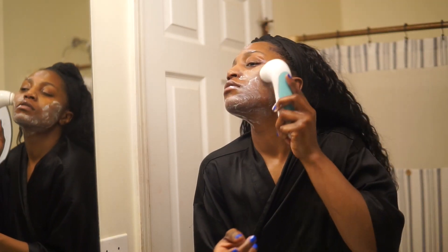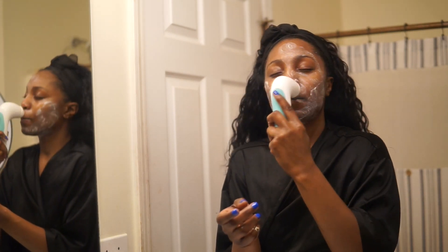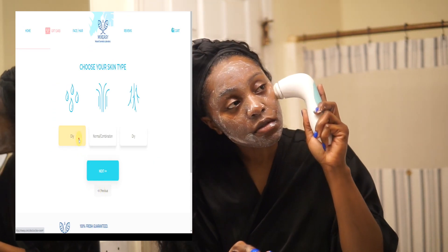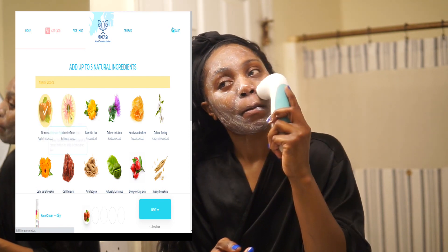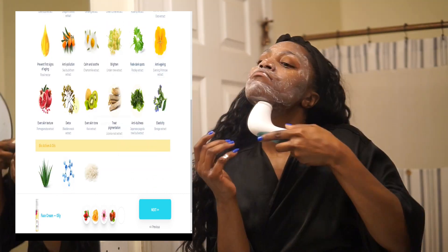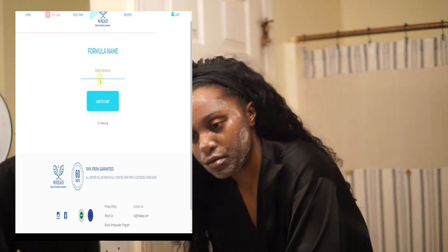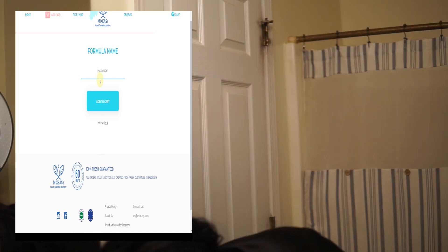Now, with your face scrub or whichever item you choose — I'll show you guys some clips so you can see — when you go online you select whatever product you want: face scrub, face wash, cream, they have all of that on there. Then you can actually choose which ingredients you want, and depending on which ingredients you choose, it'll tell you what it will do for your skin. You can customize this to what you like. For me, I really wanted vibrant, young, blemish-free skin, so those were the products I chose.